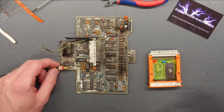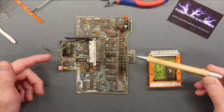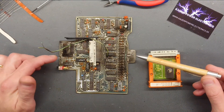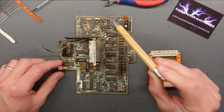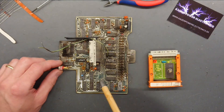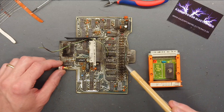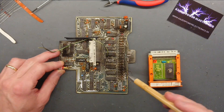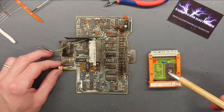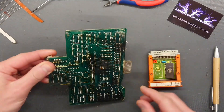Now we can see here that the entry point of the current was here and the other point over here. We have some blown tracks that have been completely blown off here and there. All the input protection diodes here, some of them are just completely blasted apart. That's some pretty decent damage to this old CPU card.